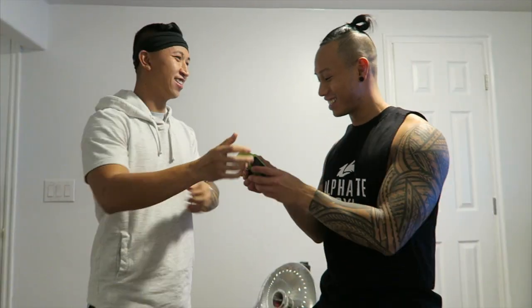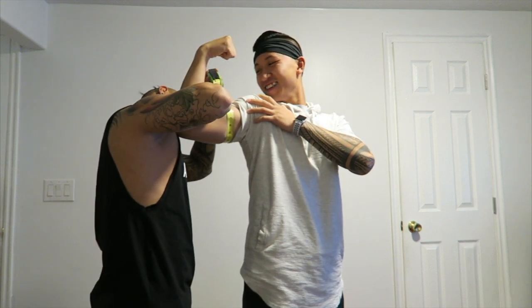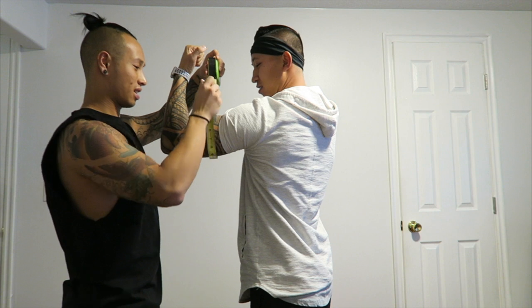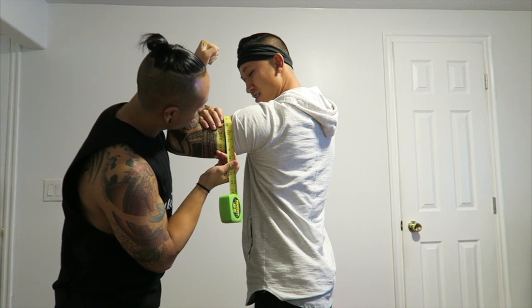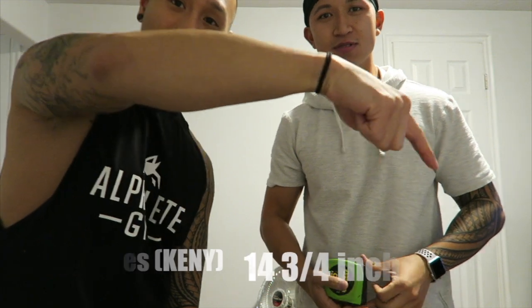Okay, let's see — flexing as hard as you can. About 14 and three quarters — 14 and three quarters, that's my right side. Let's see the left. Why is it 15? Why is your left arm 15? Okay, so I'll mark it down: mine is 14 and a half, his is 14 and three quarters.